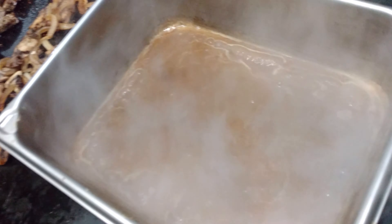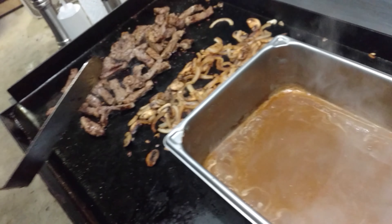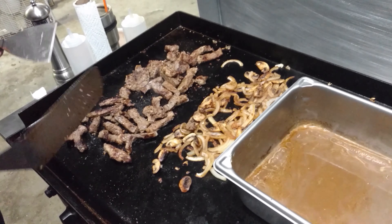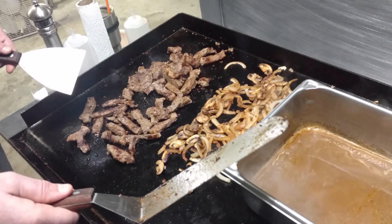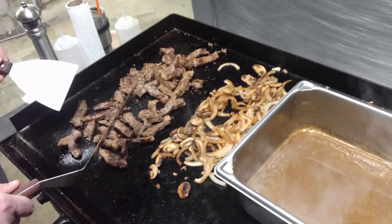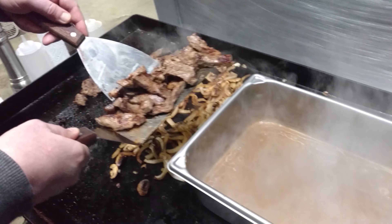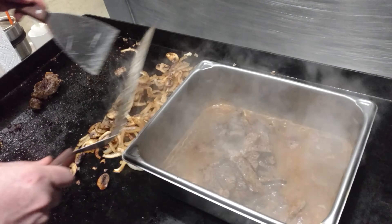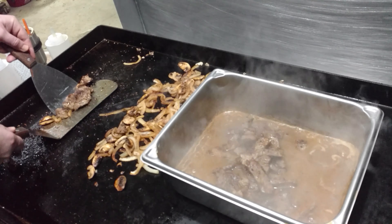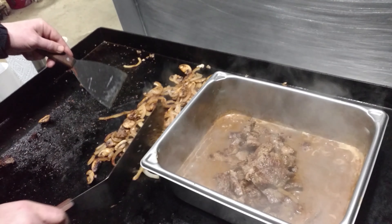Our sauce looks pretty good — it's got a nice little rolling boil on the side. Our steak has got a nice sear on it, cooked, and even if it's not fully cooked we're going to be putting it in the sauce so it'll boil for a little bit and finish it off along with the onions and mushrooms. We're going to combine this into the sauce and then clean off the griddle and warm up the noodles before we mix it all together.